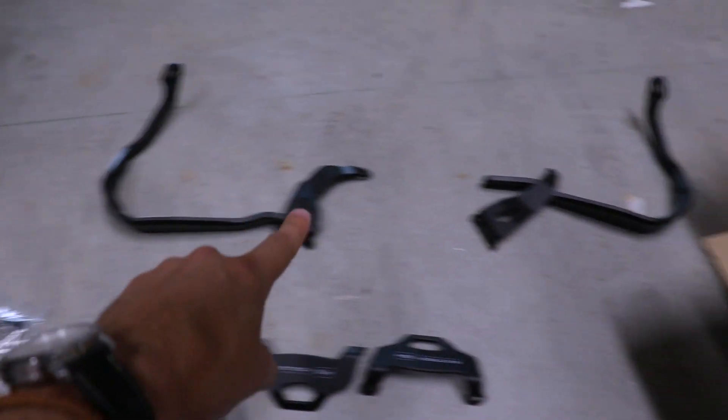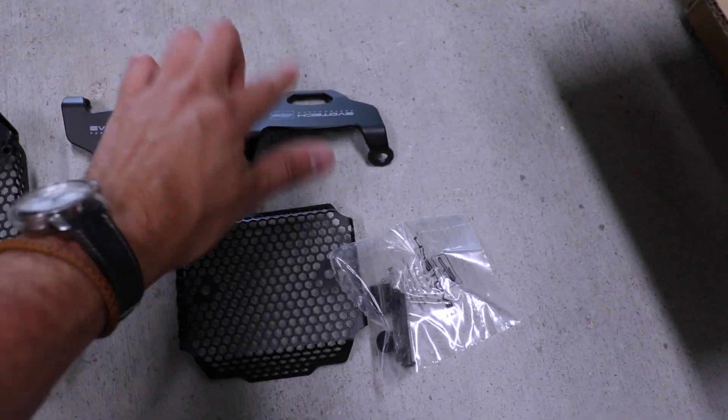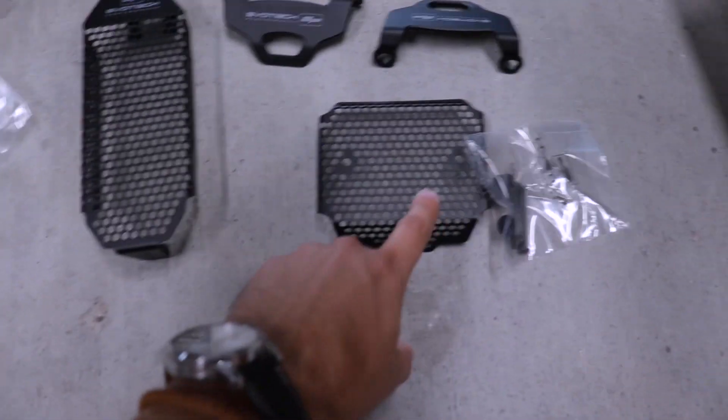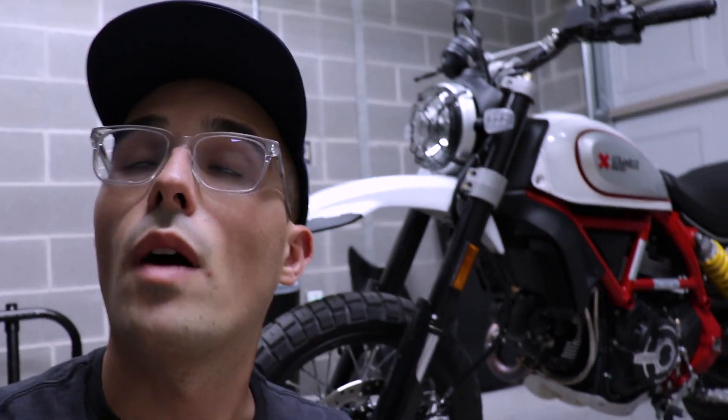Here are the parts we're installing. These are the two Evotech Bark Busters. We've got these two little brake covers, but I think we're just going to have to use one because it is a single brake system on the Ducati. We've got a couple covers and a front fork slider. Funny story — I ordered some T-Rex Racing engine covers for the scrambler, but they got shipped to my place here in Austin and I cannot find them. They were delivered like 10 days ago, so no one knows where they are.